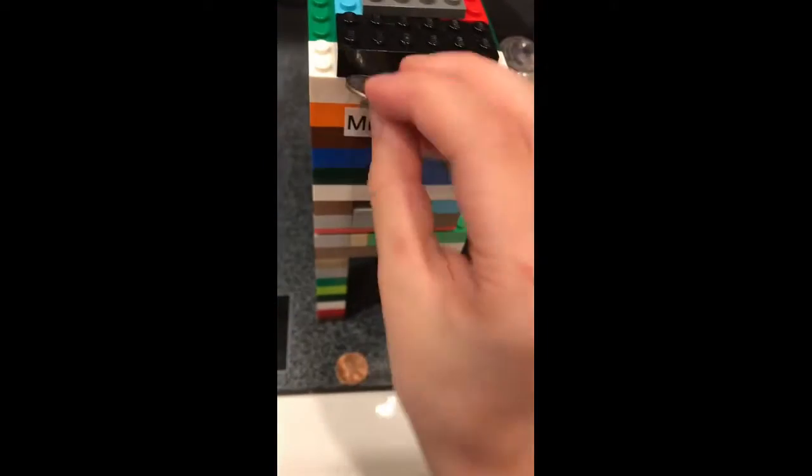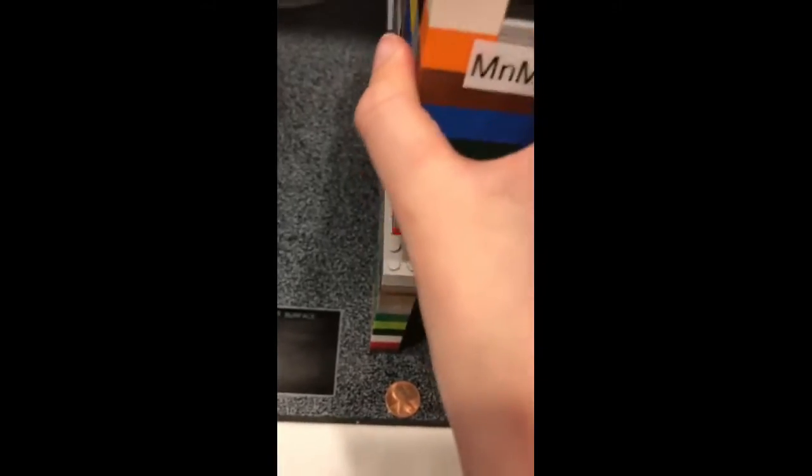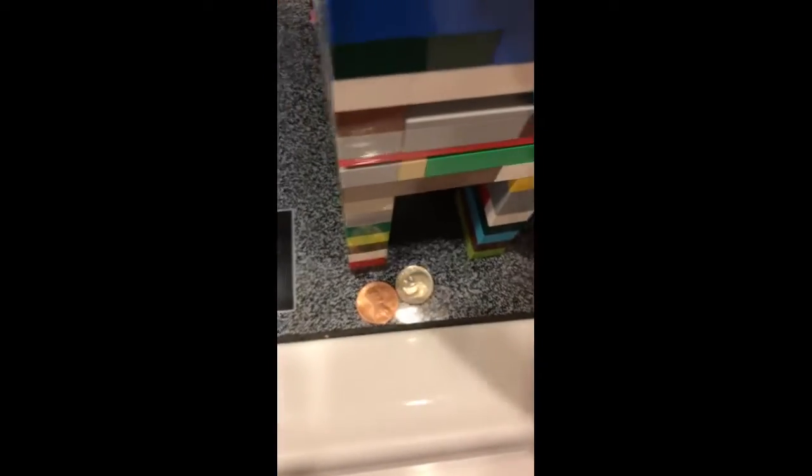What you want to do is grab a penny, and then just like that, it gets rejected. This is called Coin Rejection, and it works for anything besides a quarter or anything bigger than a quarter.